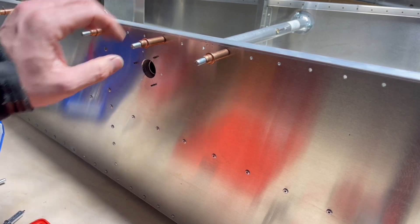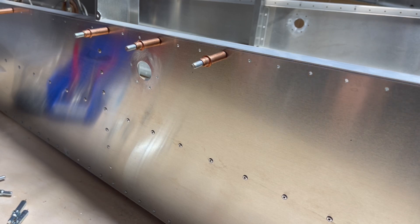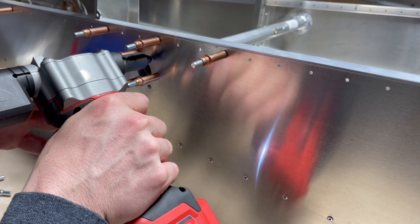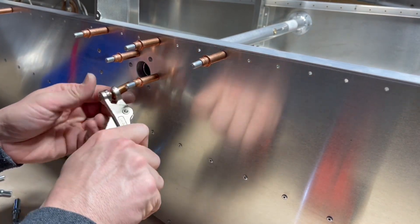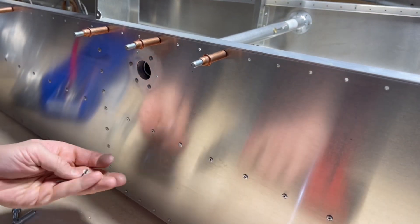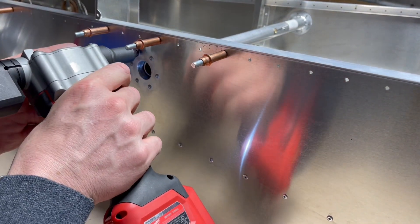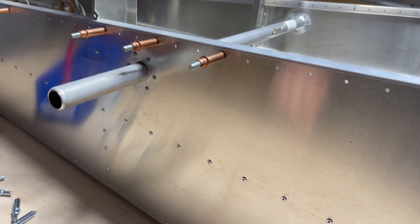It slides back in. Now we'll take it all off, deburr it, clean it up, get ready to rivet it with the PQ42s. All deburred, just polishing it up. Just wrapping it up here.